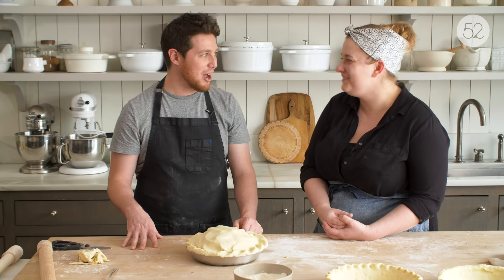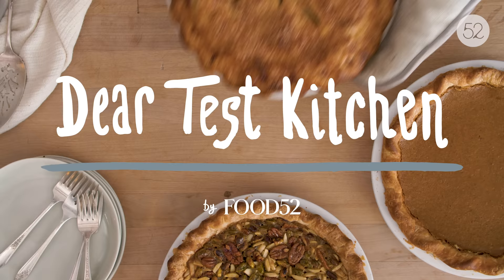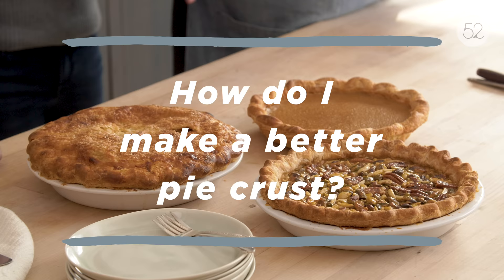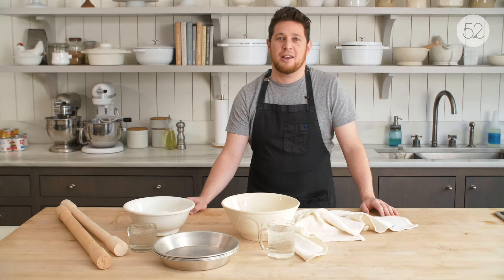I haven't been a pastry guy, but with a wave of my magic pastry wand, I will make you love to make pies. Yeah, I feel it happening. Welcome to the Food 52 Test Kitchen. My name is Josh Cohen. I'm the Test Kitchen Director here. Today we're talking about pie dough, and we have my favorite pie dough expert, Erin McDowell.